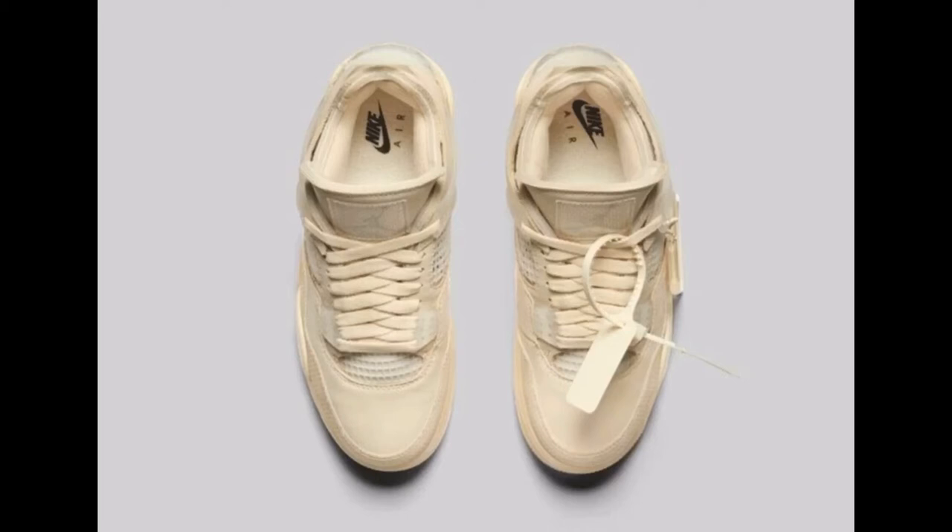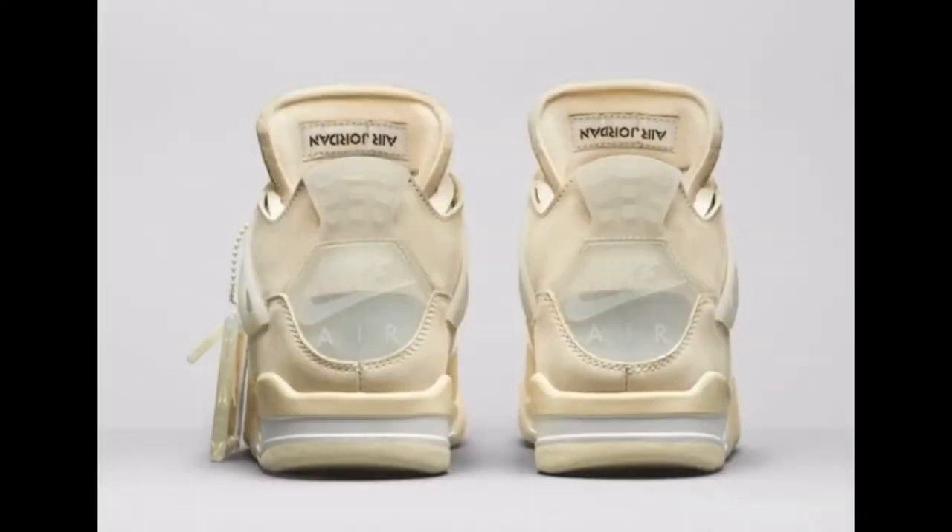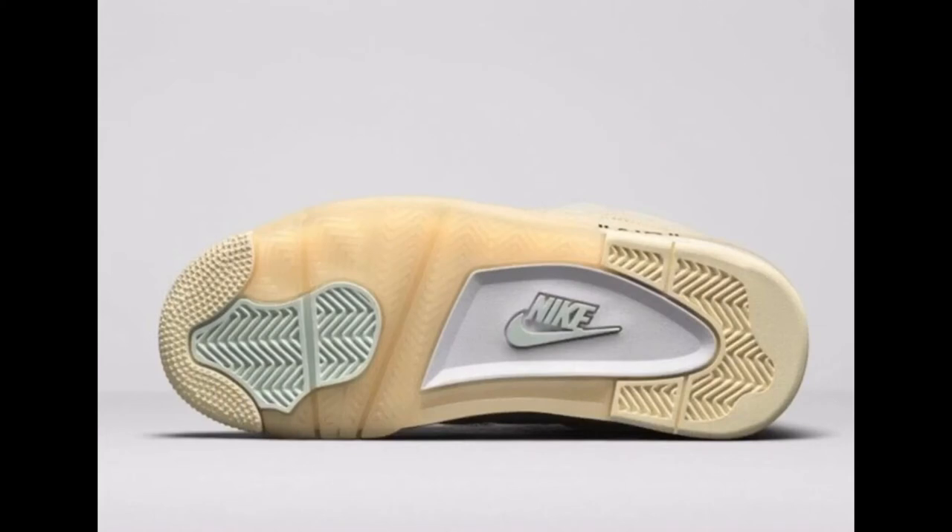Now we're actually going to see it come out, and I'm pretty hyped just for the fact that we're seeing a rare Virgil sample on a four silhouette. I love fours — I would have rather had the bread one, but I'll take this one too. This shoe is set to release July 25th, 2020 at retail for only $200. It's coming out as a women's release, so they'll extend sizing for the guys. I don't know exactly where sizes will stop, so stay tuned to my Instagram or Facebook page for updates.